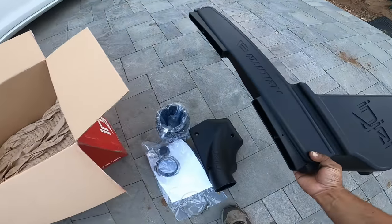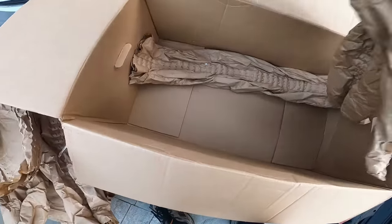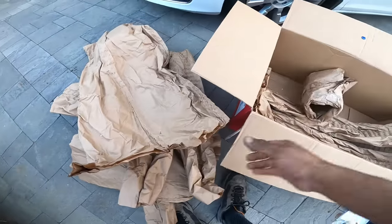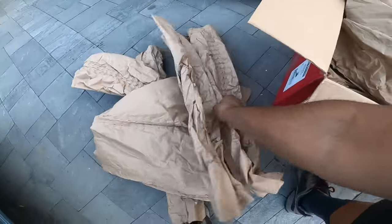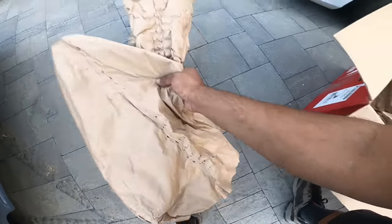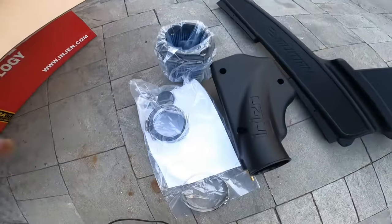Let's see if there's anything else in the box. Maybe they gave me stickers — what do you think, Papa? More paper, but no stickers. It might be in the little bag. I need stickers — how are we going to get all the extra horsepower without stickers?